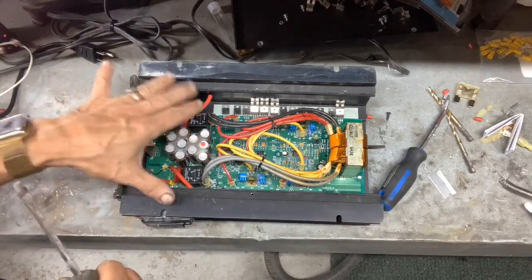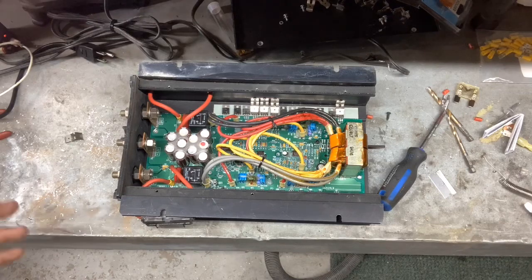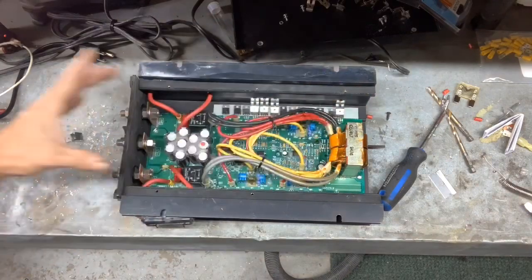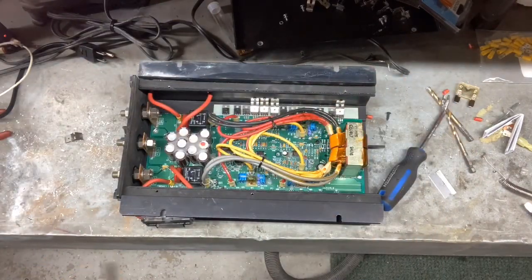From there, once you have your fuses in, you can reassemble it and put it back in your bus. And if you ever have a problem with it, you know how to take it apart. There are six screws here, six screws on the front, six screws on the back. As always, if you have any questions, comments, thoughts, or ideas, please leave them below and I'll be happy to answer.